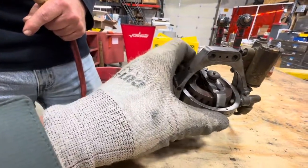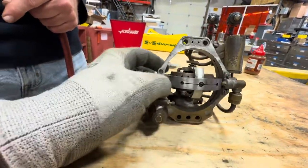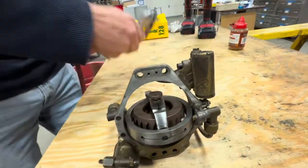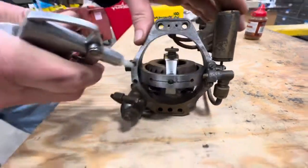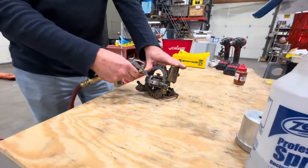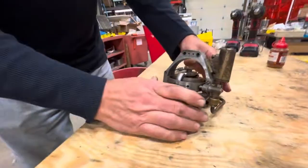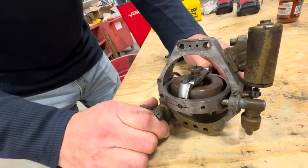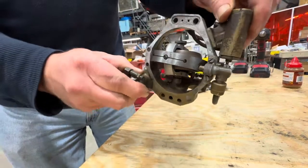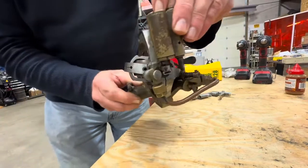This thumbwheel will adjust the pressure. All right, let's run her. We just turned it up a little bit. Now it's released — so this would have been the guidance. That is running this rod back and forth, and you could see it activating there.